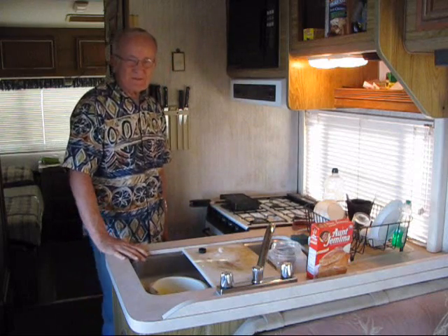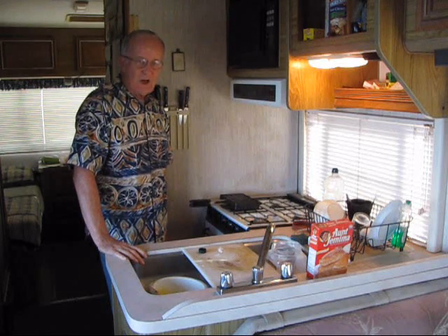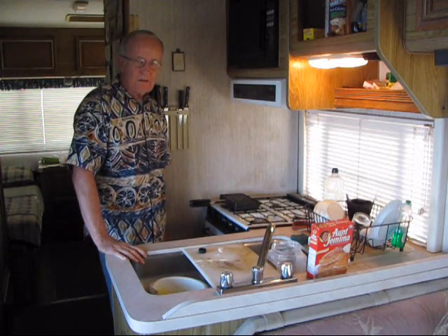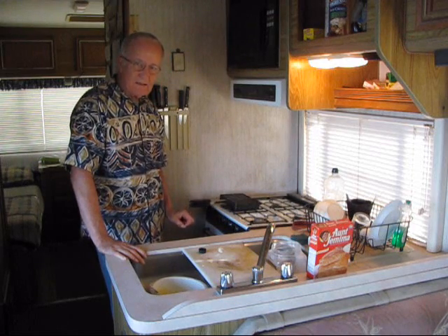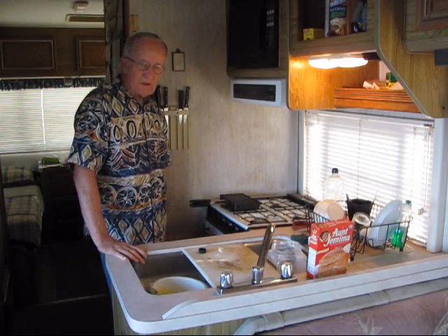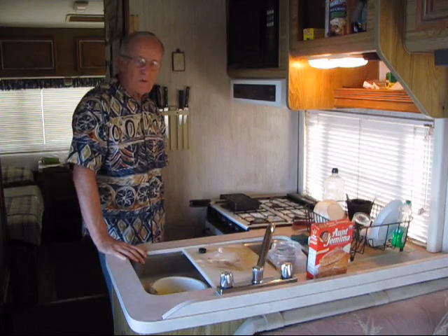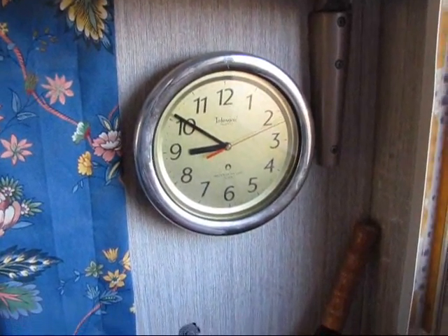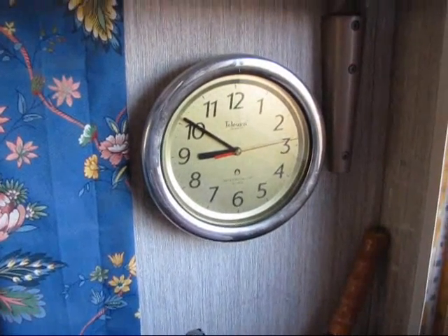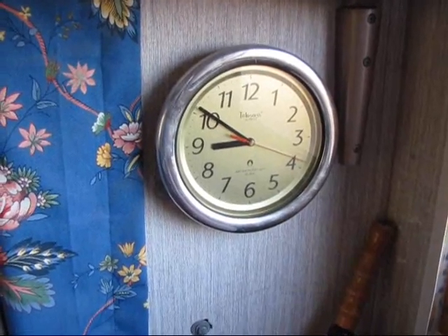I don't look at the waffle to see how it's doing until it starts smelling right. You can sort of tell when it starts to get done, and then I very carefully open up the waffle maker just to take a peek at it. But very carefully, because if I open it up too soon, the waffle will separate. About 8 or 9 minutes has passed, and the waffle is smelling good, so we're going to take a peek at it.